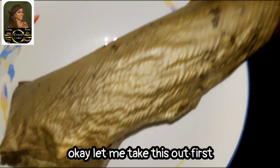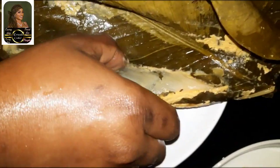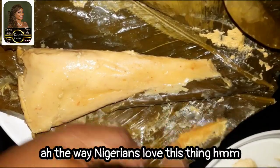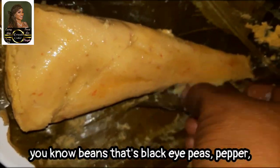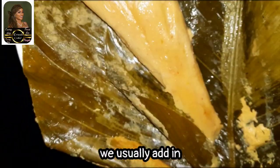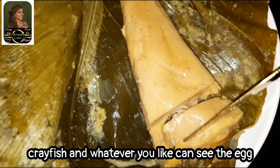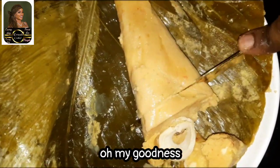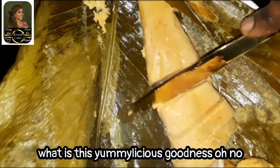Okay, let me take this out first. The way Nigerians love this thing — you know, beans, that's black-eyed peas, pepper, and we usually add egg, fish, crayfish, and whatever you like. You can see the egg — oh my goodness, what is this? Such delicious goodness!